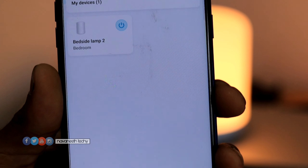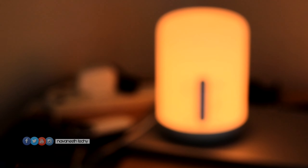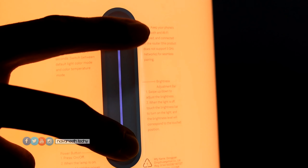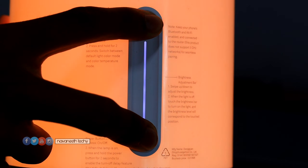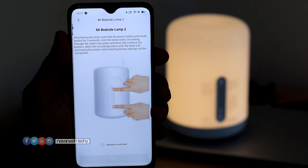If your device is on the display, you will choose a pairing mode. The Bedside Lamp 2 will enter pairing mode. If you want to use the pairing mode, you can switch to the bedside lamp and touch the touch panel on the side. Just hold it on the two sides. Once in pairing mode, you can use your Wi-Fi hotspot and mobile phone to connect the bedside lamp through the MI Home app.